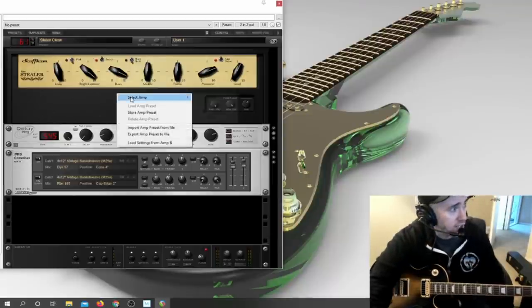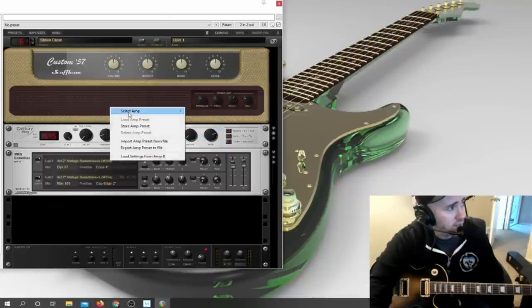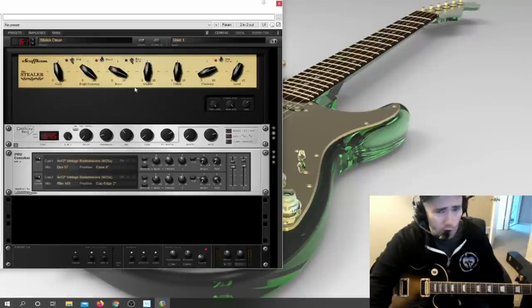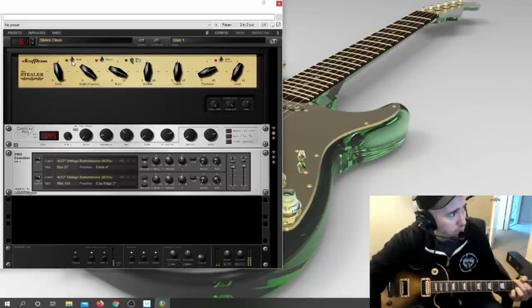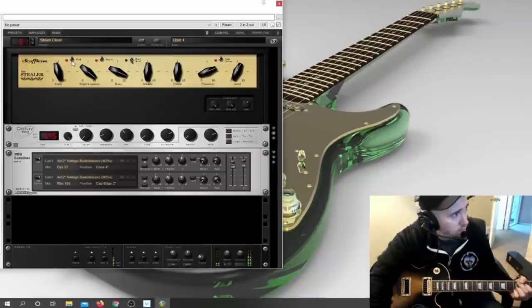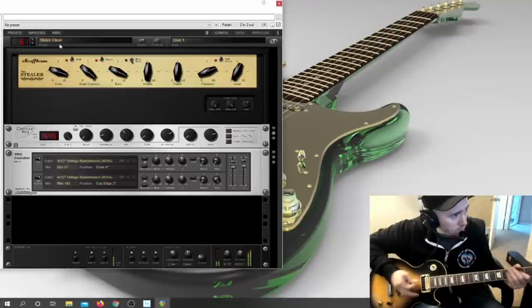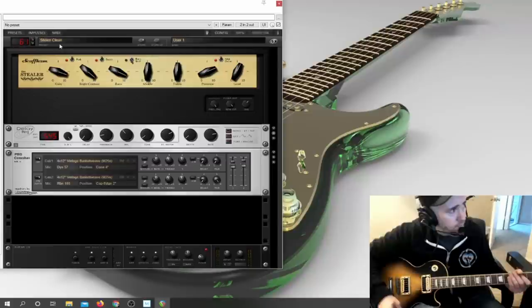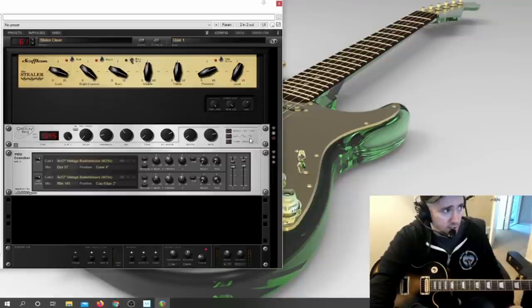You can choose different amps — there are five with this one. Right-click here and select amp: you have the Duke, the Jackal, Wayfarer, Custom 57. I'll keep it on this one, which I think is modeling a Marshall. You can mess around with the settings. There's a lot of delay going on because it's part of this preset. I can remove it by right-clicking and clicking Remove Device, or just hit this X here to bypass it.